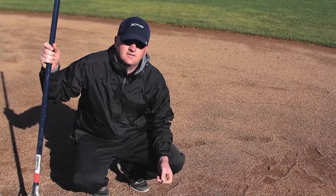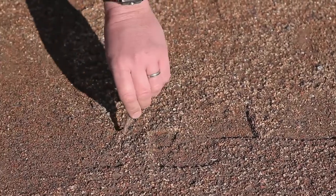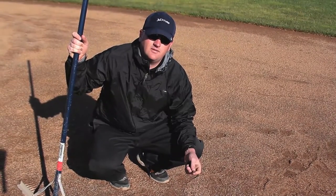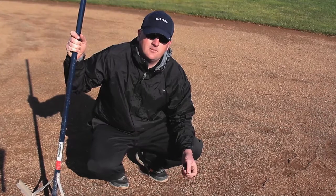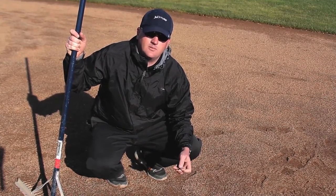When doing a key test, it's very basic. Take a normal key, insert it into the infield mix, and remove it. The key should be pressed in cleanly and removed cleanly without disrupting any infield mix. Bottom line: moisture management creates a softer infield, not working it up using a drag.